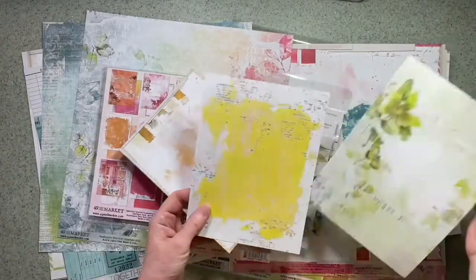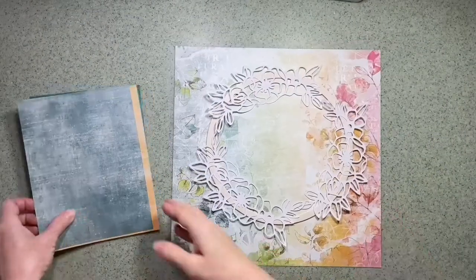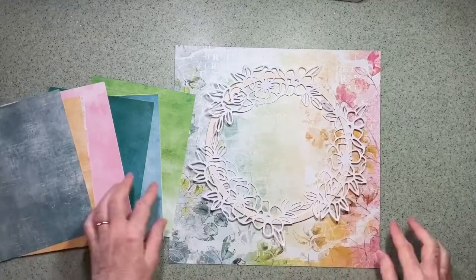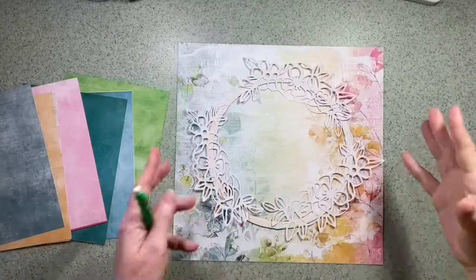The papers I've used this time are 49 and Market Spectrum Sherbet, and I have to say I've got quite a lot of it. I absolutely love this range when it first came out and as you'll see I still have quite a bit of it to use.